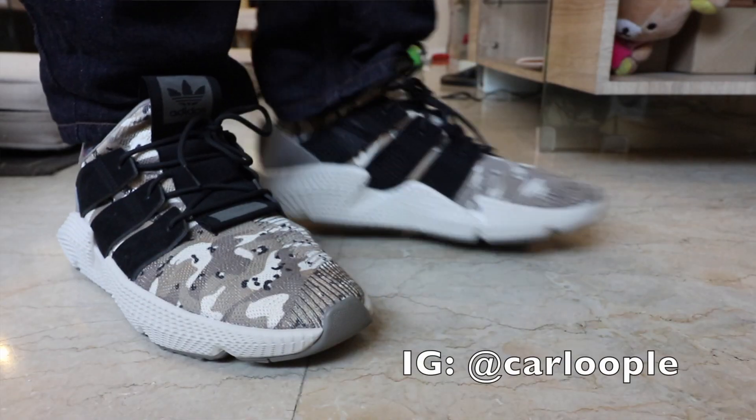What is up YouTube, Carlo here, welcome to the vlog — this is the channel where we talk about sneakers and tech. For this episode I am so excited to bring you my review of what could be the best Adidas Profeer ever shipped so far. This is the Adidas Profeer Desert Camo.